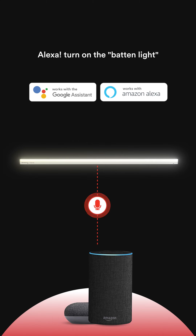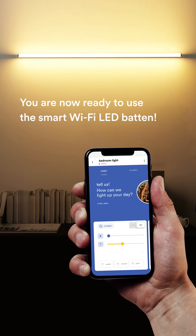The Zunpulse Smart Wi-Fi Batten light is voice enabled. You can control it with Alexa or Google Assistant. You are now ready to enjoy the Zunpulse Smart Wi-Fi LED Batten.